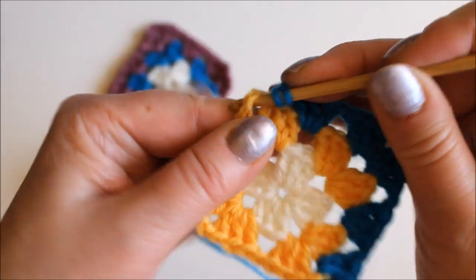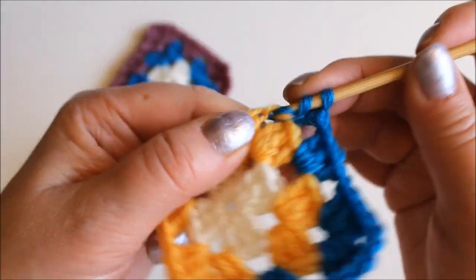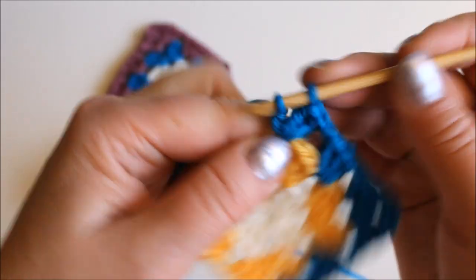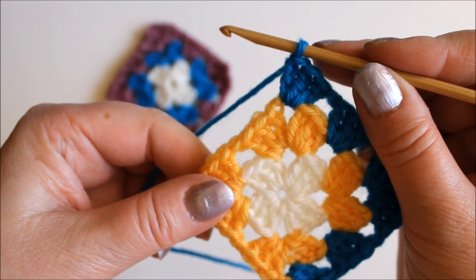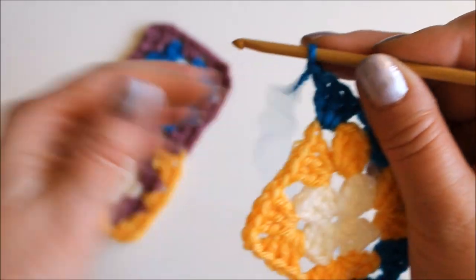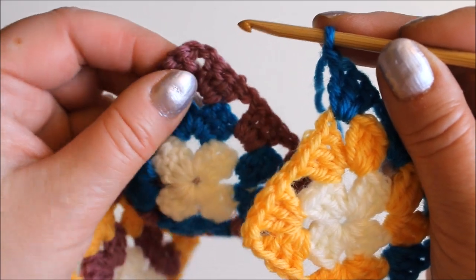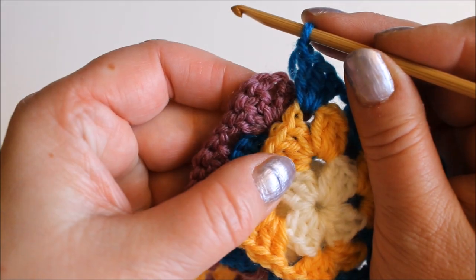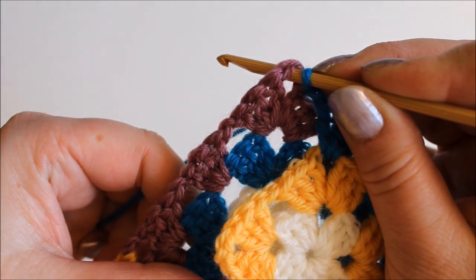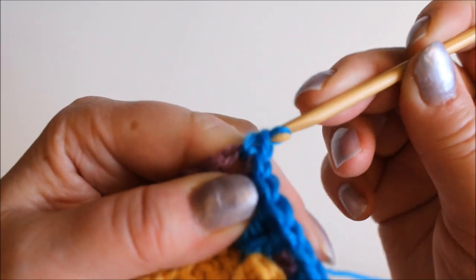I'll work the double crochets into the corner. I have them in groups of three — you can also have them in groups of four, that doesn't matter. Here I am in the corner and I chain one, then I take the piece I'm joining in too and put these together, wrong sides facing, and insert the hook into the corner and make a single crochet there.